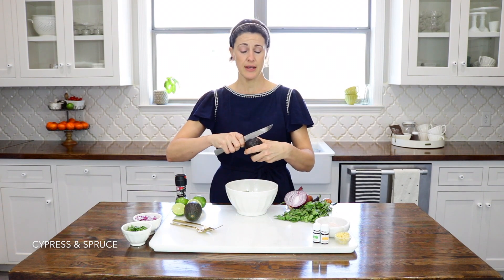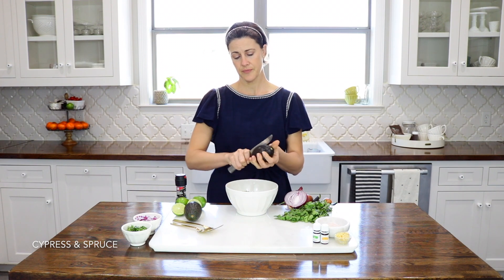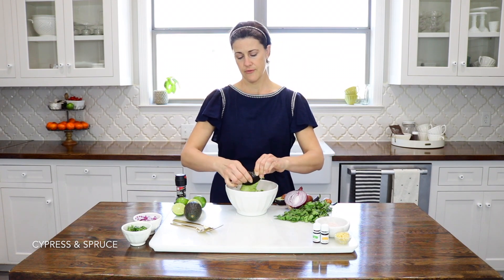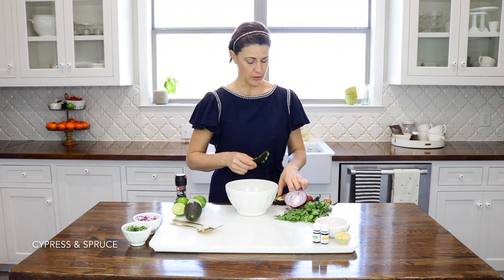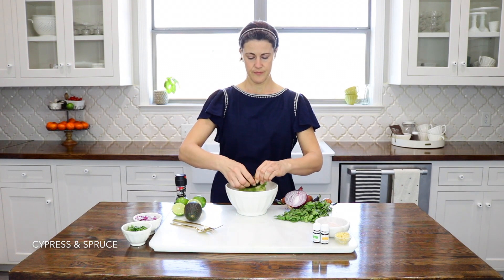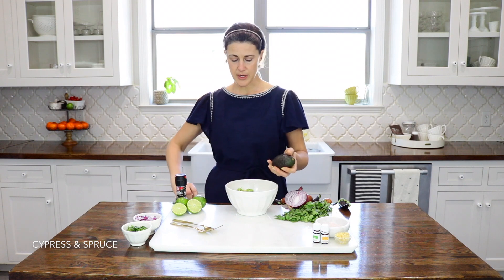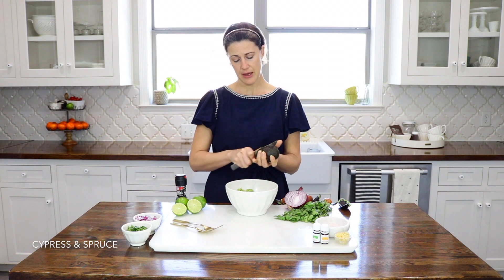Even though I am adding lime Vitality oil, I will also be adding half of a lime squeezed in there. They really do bring different flavors to the table. For example, lime fruit has that tartness to it whereas the lime essential oil does not — it's just the flavor. And it's the acidity in the lime that will help keep your guacamole from going brown as fast, so that's why I like to keep that in there.